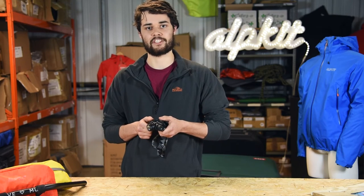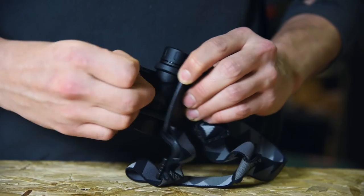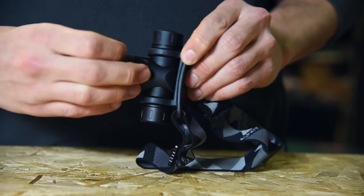The Prism 630 is powered by a built-in rechargeable lithium ion battery. Charging is done by micro USB in this little port below.